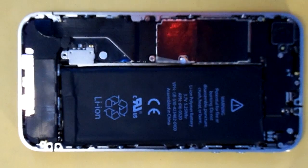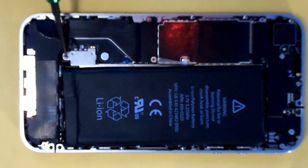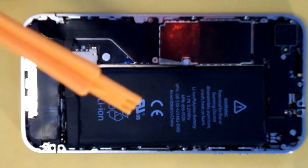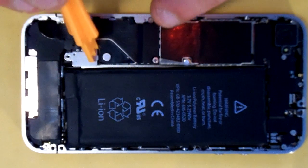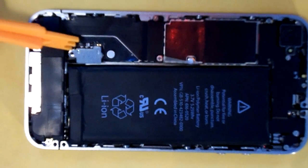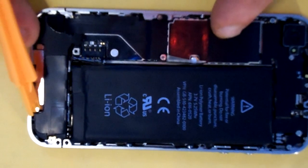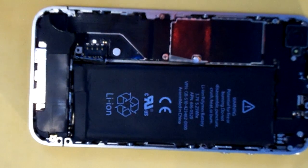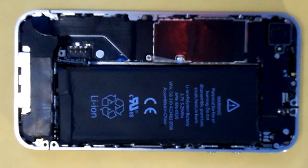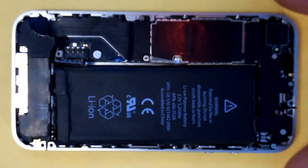Then you're going to take and remove the battery connector screw here, after which you're going to use your non-conductive prying tool and gently pry up the battery connector. One of the most common problems that people run into when doing their own repairs on the iPhone 4 is ripping this battery connector off of the motherboard. We are able to repair that for you — if that does happen, you can visit our website MyEyeBroke.com for that.